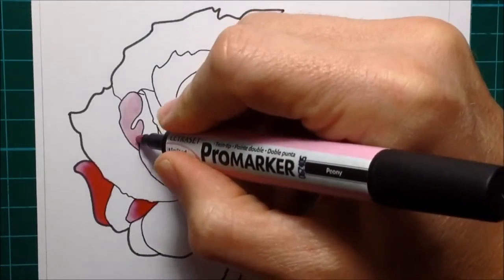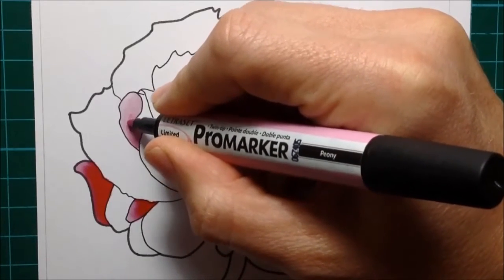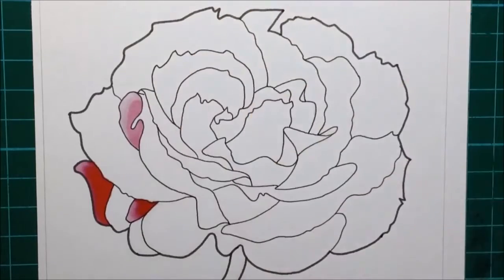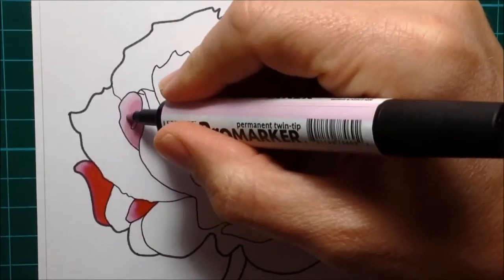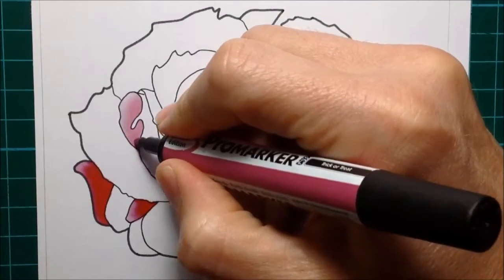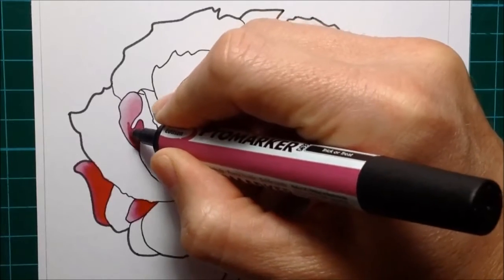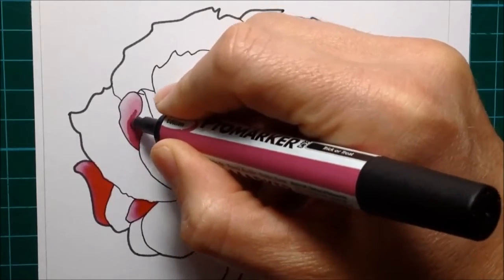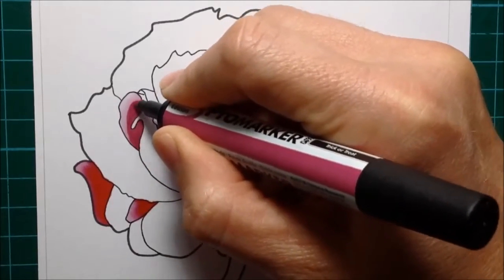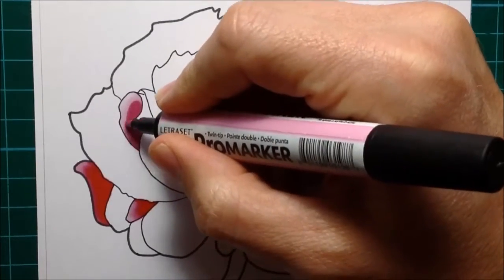So I put on Pink Pearl, then Blossom, now I'm putting on Peony, and I'm not letting them dry in between - I'm trying to work as quickly as possible. As I put these colors on, they're still kind of wet and they kind of run through the paper and do a little bit of blending themselves. Where they haven't quite blended together well enough, what I can do then is go back over the edges of where two colors meet with the lighter colored marker and hopefully blend those two together.